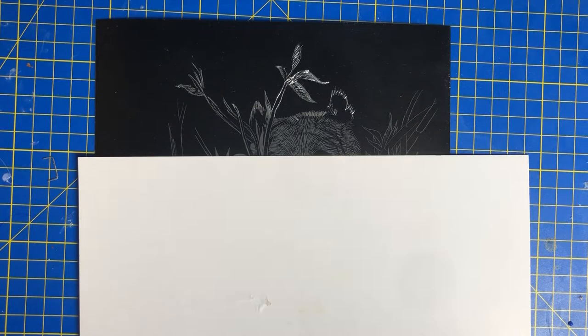Hi everyone and welcome back to Crafts with Mike. Today we're going to be doing another phase of this panda. I do believe that we missed out last week — apologies for that, it's just been very, very busy.